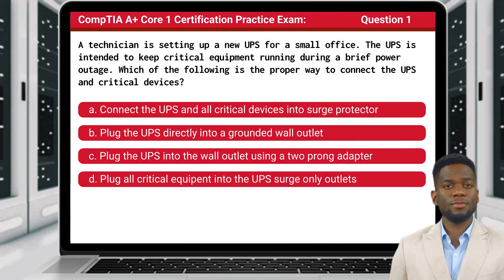Question 1: A technician is setting up a new UPS for a small office. The UPS is intended to keep critical equipment running during a brief power outage. Which of the following is the proper way to connect the UPS to critical devices?